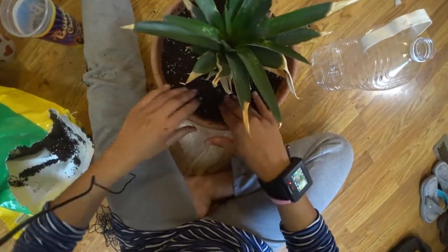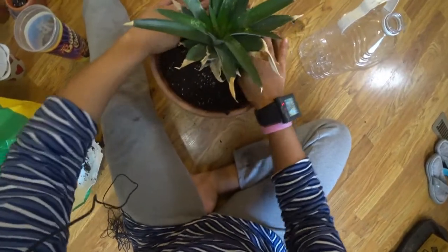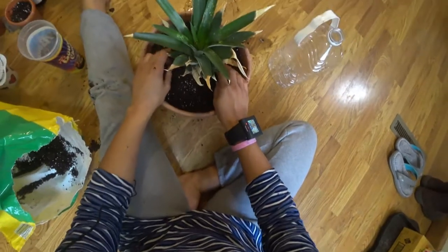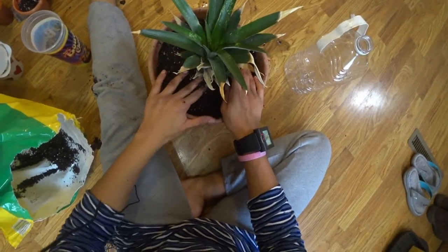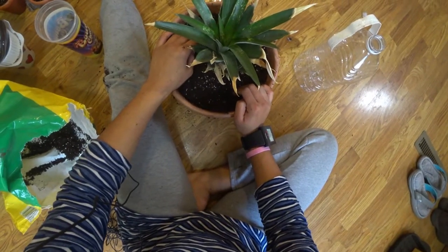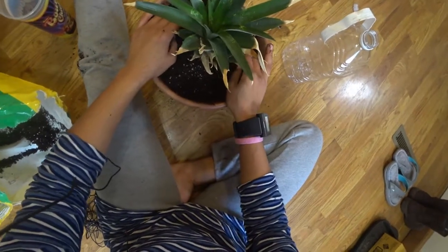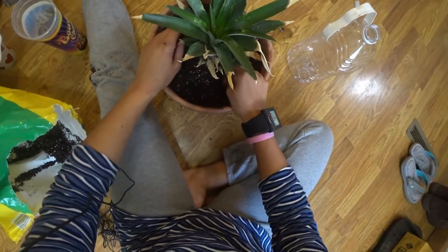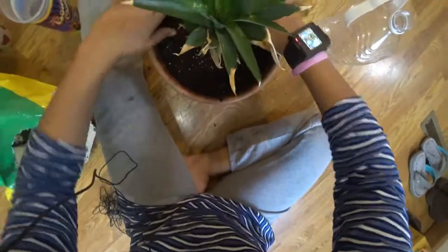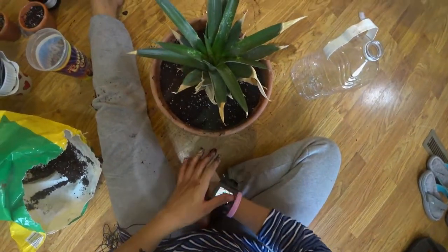And that's it. If you live somewhere sunny, just stick this outside and let it grow. If you live somewhere not so sunny and it's cold, stick it in your house in the south-facing window where the sun is going to hit it. It likes really warm conditions and a lot of sun. And if you've got a greenhouse, stick it in the greenhouse and let it do its thing.